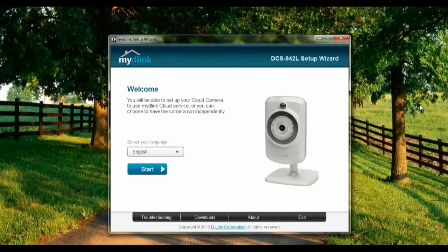Hi everyone, welcome to the tutorial on setting up the DCS942L with an existing MyDlink account. So let us start off. Select language: English. Alright, let's start.